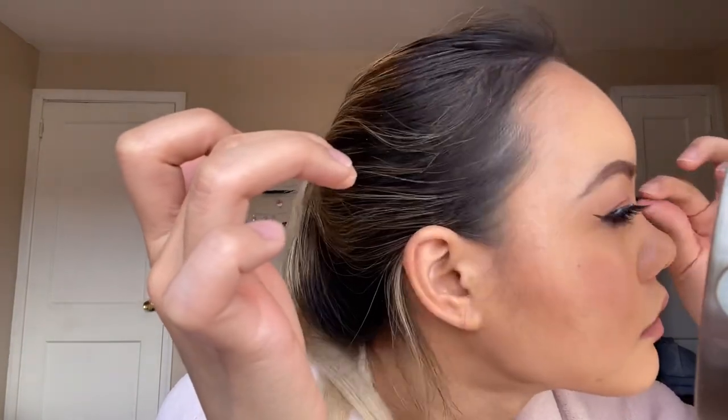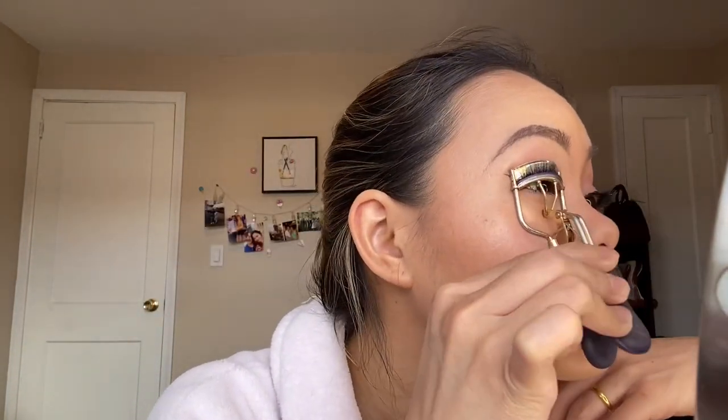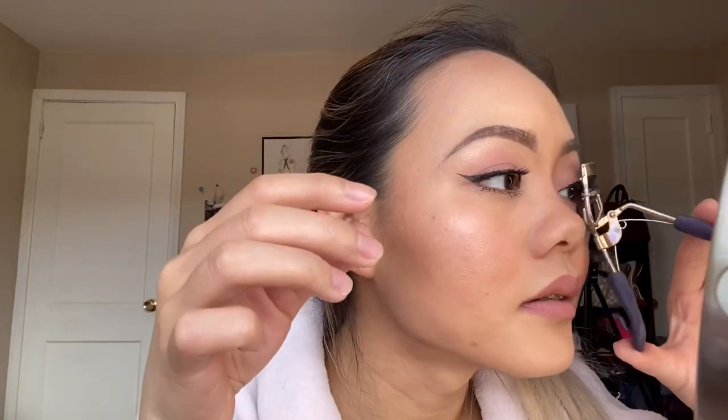I'm ready to put on my fake eyelashes. For fake eyelashes I like to use dual glue because it holds my lashes all day. My lashes are now on, so I'm going to clip them up with this Tarte eyelash clipper.